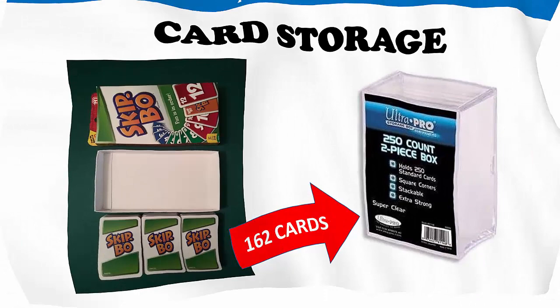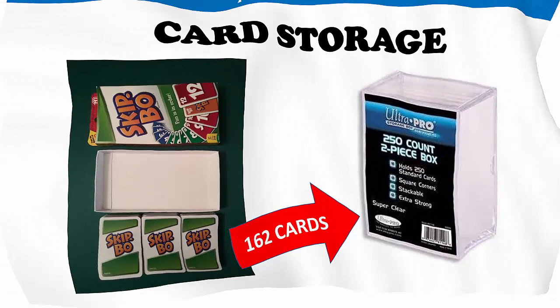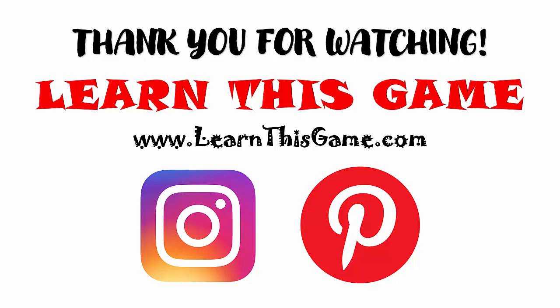This concludes this presentation of Skip Bo. Visit us at these sites and don't forget to let us know in the comments if you enjoyed this game and what games you would like to see reviewed in the future. See you next time.